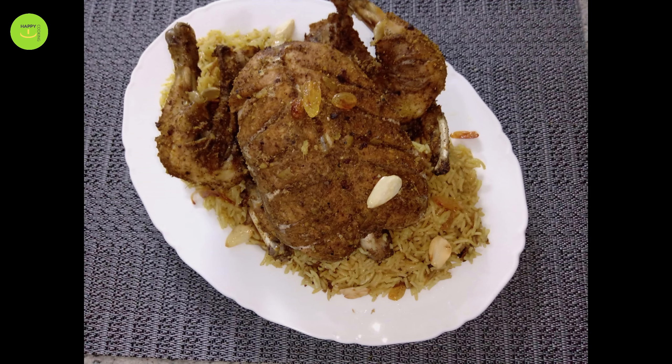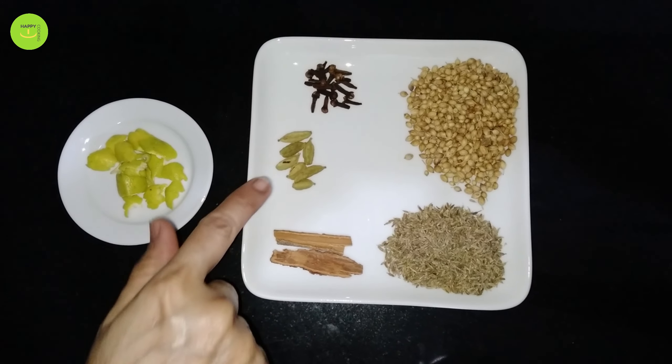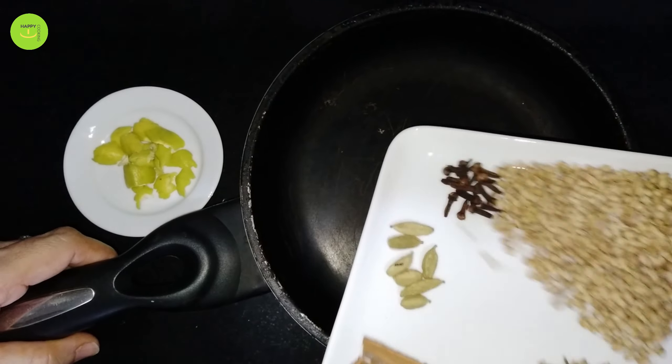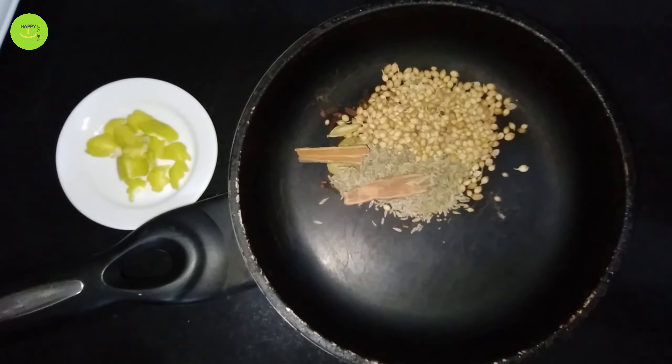1 tablespoon of soy sauce, 2 tablespoons of soy sauce. We will leave it out for 5-6 minutes and have some oil to clean the food.